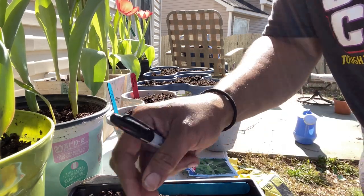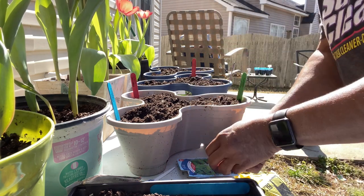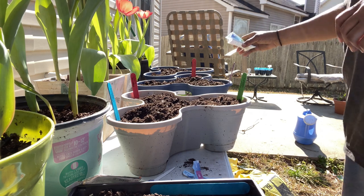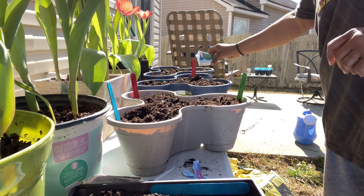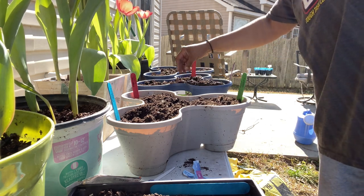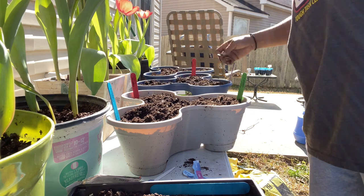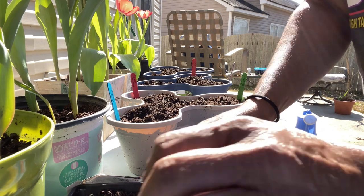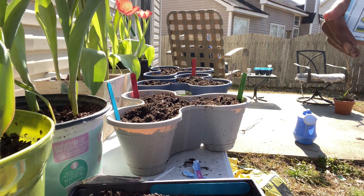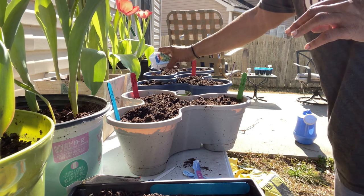I really want to get the sage done, so let me go ahead and write that one. I've been putting it off. I guess I'll do some extra basil just to fill that little spot. Hopefully they do well and I'll be able to dry them out, save them, and grind them into a powder or something.